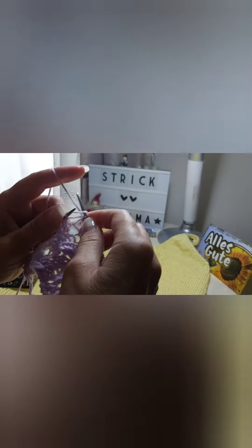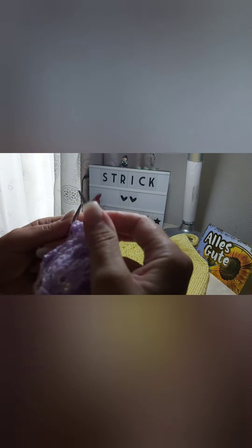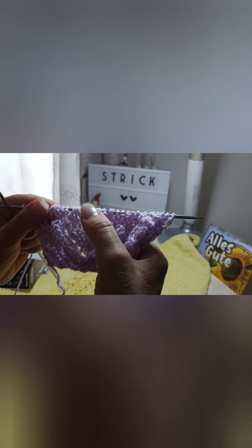Two left stitches. Yarn over, one right stitch, two together to the left, four left stitches. Three right stitches, three left stitches. Edge stitch on the left side - these five stitches that we made from the third row below, we knit as left stitches.